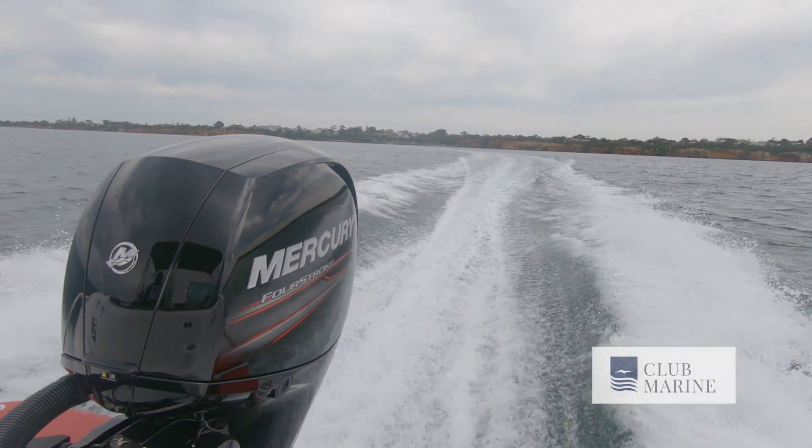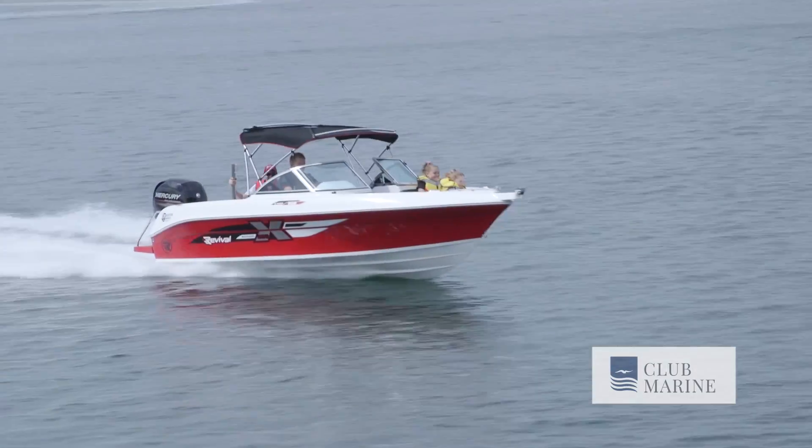Starting from the back of the boat, we've got the Mercury power plant, the 135 back there — getting it up and rolling beautifully. Three of us in the boat, plenty of fuel underneath. The fuel tank on this one's 130 litres — beautiful size. You can't use that much fuel in a day with these Mercs. They're amazing, super quiet, no vibration, no noise. You don't need to overpower — this is going to push you along in that mid-40 range comfortably, with skiers, tubes, wakeboards, whatever you like to do. Plenty of thrust to get you out of the water for water sports as well.